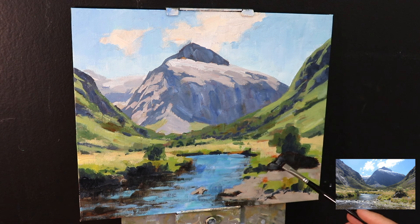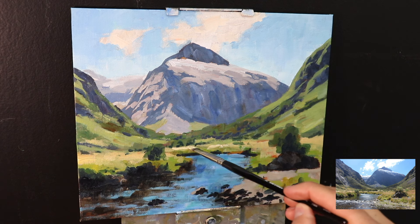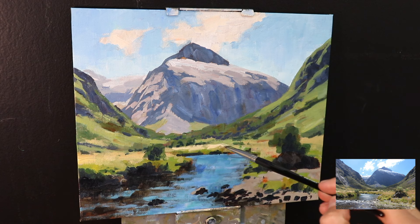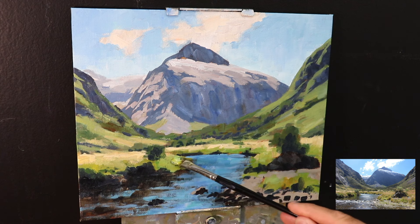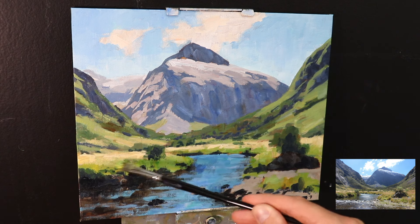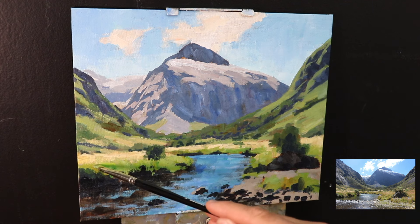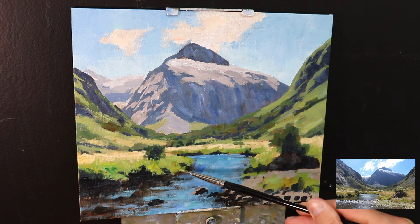The next thing was to paint some reflected light into this giant boulder on the right side of the painting. I've used the same colors as most of the other shadow areas — varying combinations of ultramarine blue, burnt sienna, alizarin crimson, and a little titanium white. These three colors are a really useful combination because you can create so many different values and tones with them that you'd find in the landscape — a good default color mix for painting cloud shadows, rocks, mountain shadows, trees, all sorts.